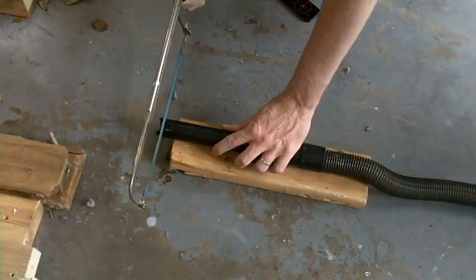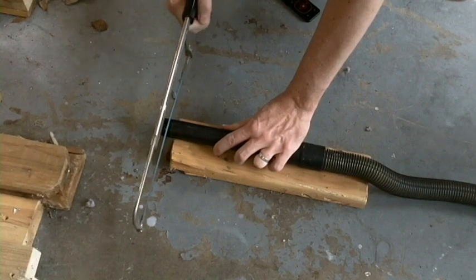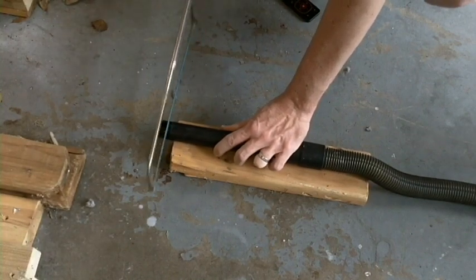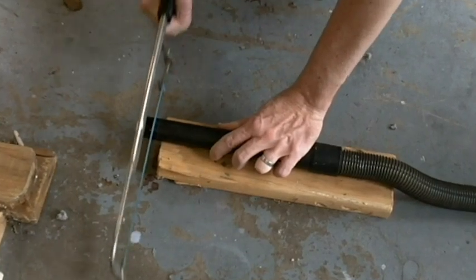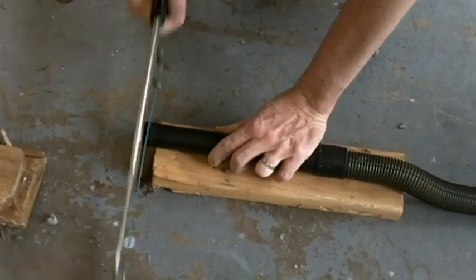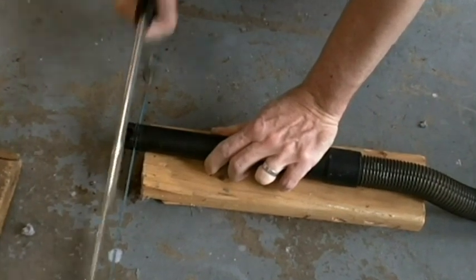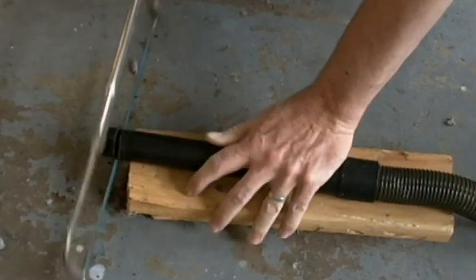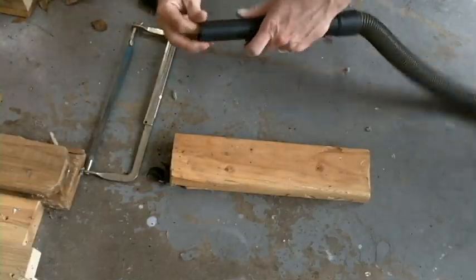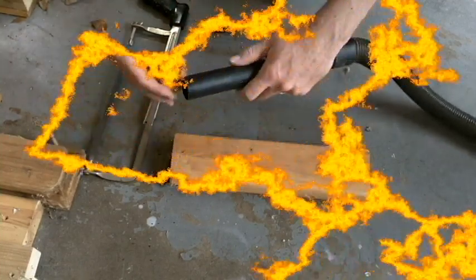A hacksaw should do the job. We'll just slowly get something started here and then burn through it. There it is. We'll just get some sandpaper and clean up that rough edge, and it'll be good as new.